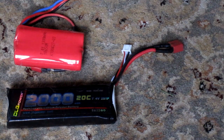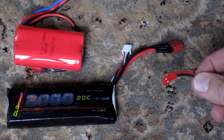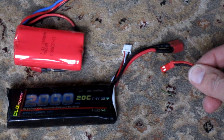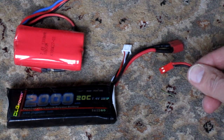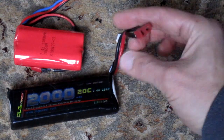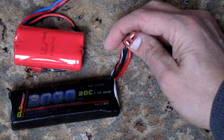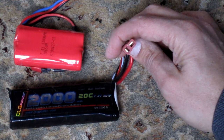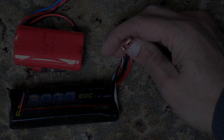Unfortunately there is no standard for the connectors for batteries. These helicopters come with a JST connector, which is not that common. So you can either buy a battery that comes with a JST connector or put one in. Or, what I have done is convert the helicopters and my batteries to Dean's connectors, which seem to be the most common type of connector out there, and these can also handle higher battery outputs than the JST connectors.